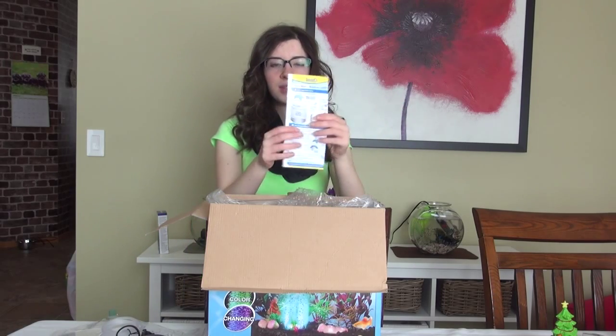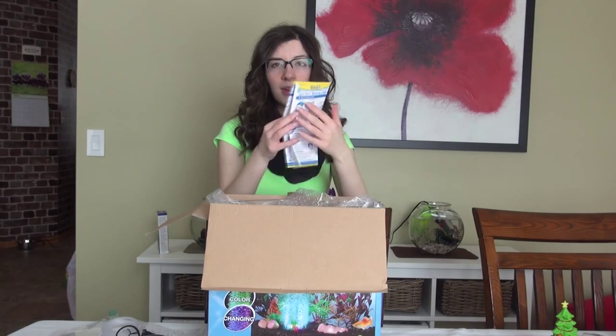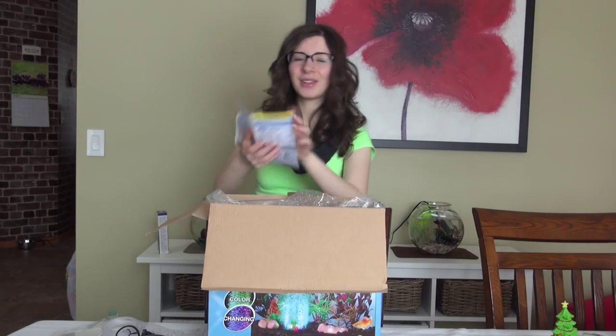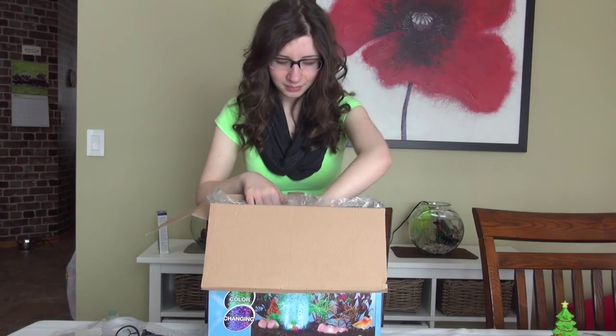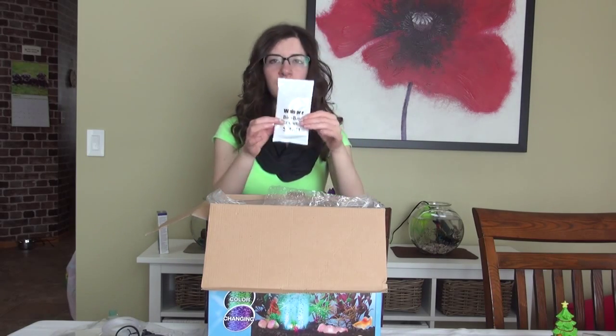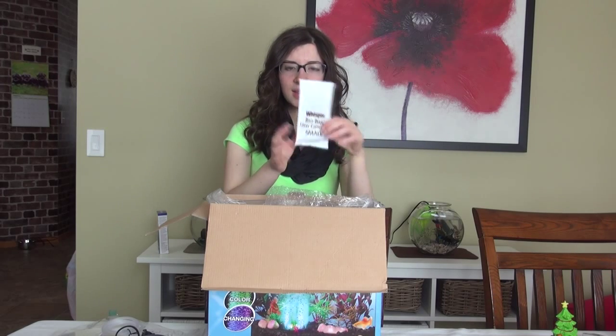And then of course you have the instruction manual — how to put everything together and basically everything that you'd normally find in an instruction manual. We won't go too into that. Then you've got the Tetra filter cartridge and this looks like a carbon filter.